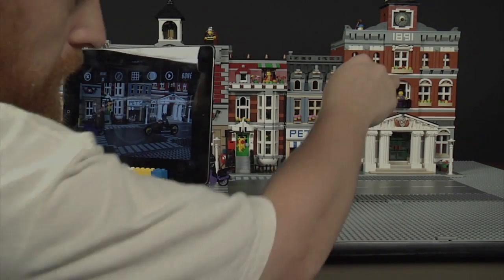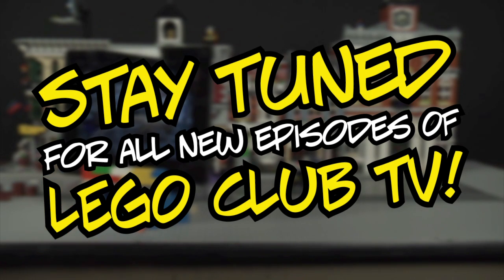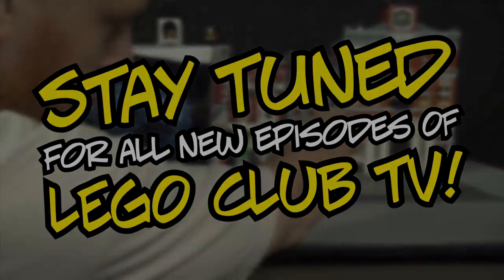So that's it for this episode of LEGO Club TV's Brick Tips. Stay tuned for more all-new episodes of LEGO Club TV. To be continued...